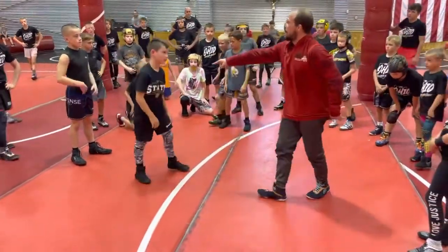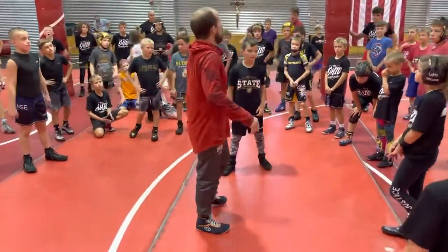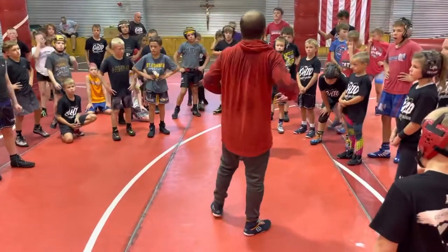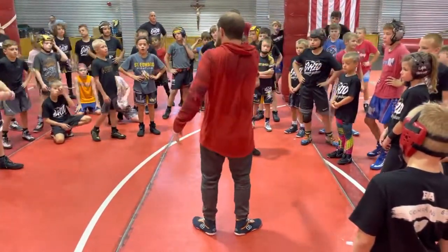That's on him. He did a bad job of sprawling. If I get to the angle — we're doing this move — don't go back out front. I'm trying to do the move correctly. He's got to do a better job of sprawling.